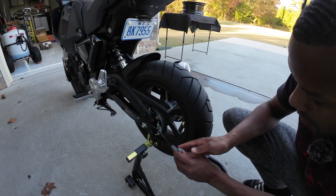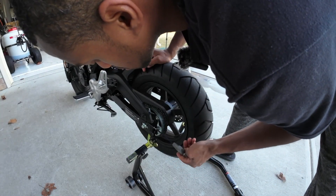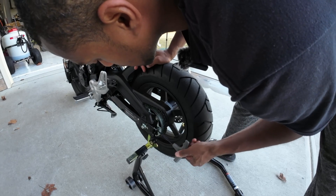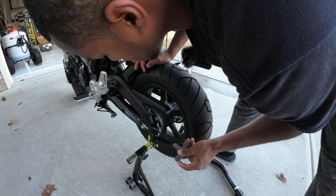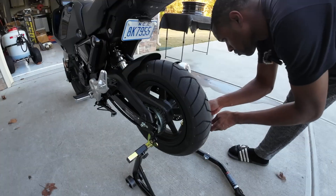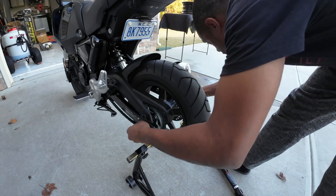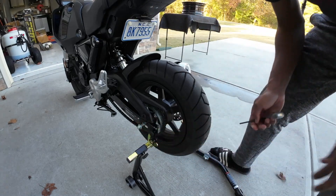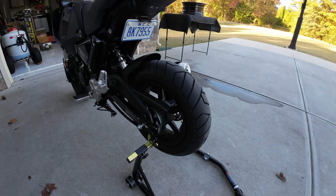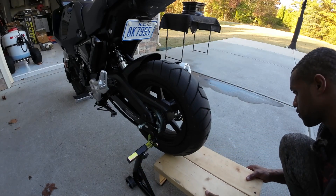Now we're going to loosen these chain adjusters. Since I'm using the TST product it should make it nice and easy to get this moving. I'm going to push this up pretty far and then get ready to pull that tire out. But before we do that we're going to make sure we support the tire before it drops out from underneath us.